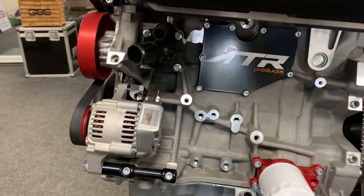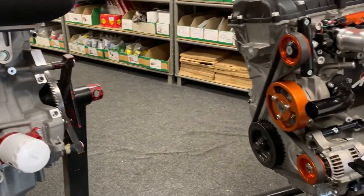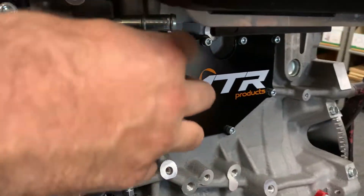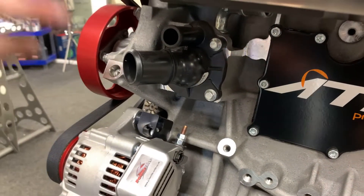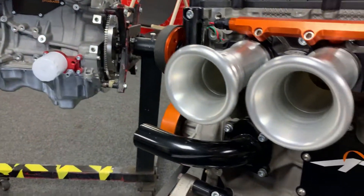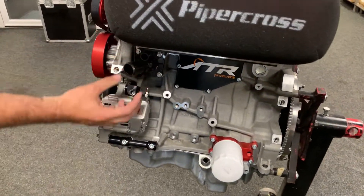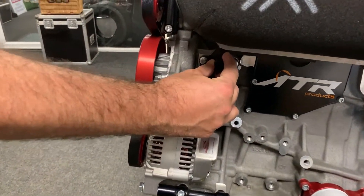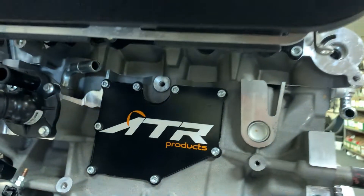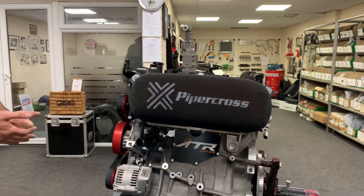There are options on the anodising. On this one we're using the standard thermostat and water elbow. We've also got a different pipe for different applications. The latest development on the water system — we're using the standard Ford one but actually blocking that top one off. We have a bung that goes in there, then we're using that pipe coming around to the back into the rear housing, or if you're in a car that's got a heater matrix, it would go into your heater circuit.